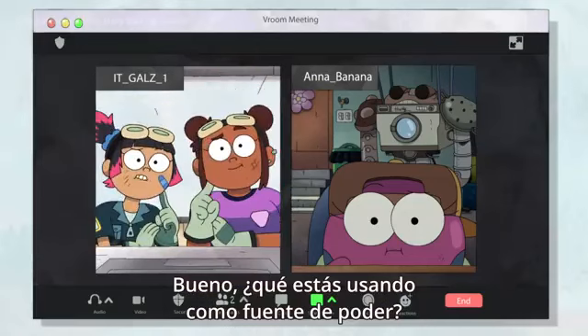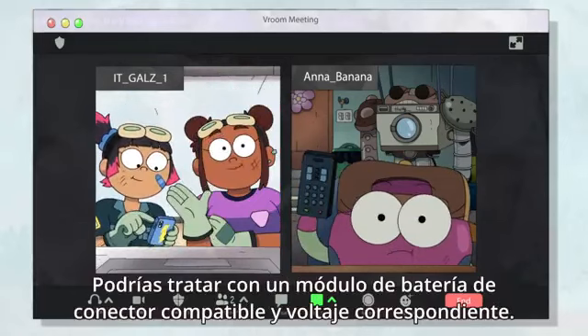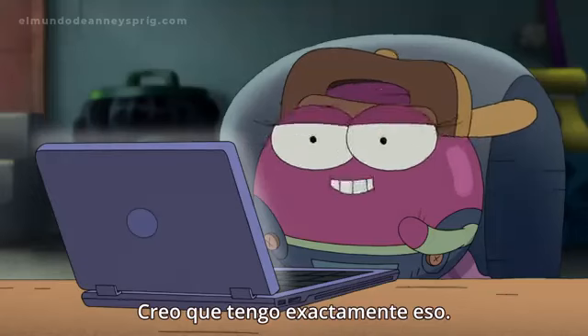What are you using as a power source? I just took some batteries out of the TV remote. Oh no, that'll never be enough. You could try a battery module with a compatible connector and corresponding voltage — like the kind they put in those creepy animatronic children's toys. I think I've got just the thing.